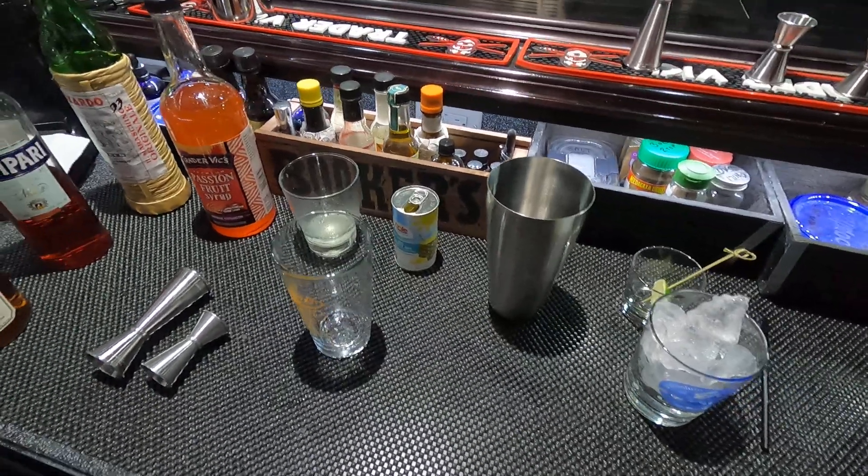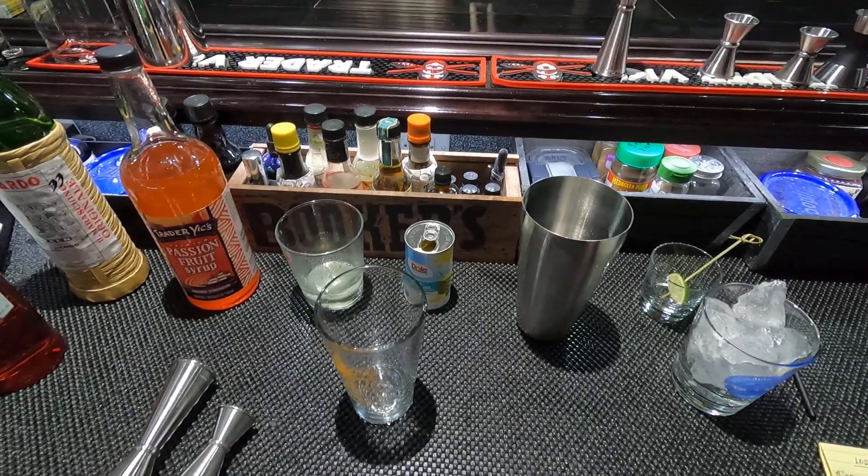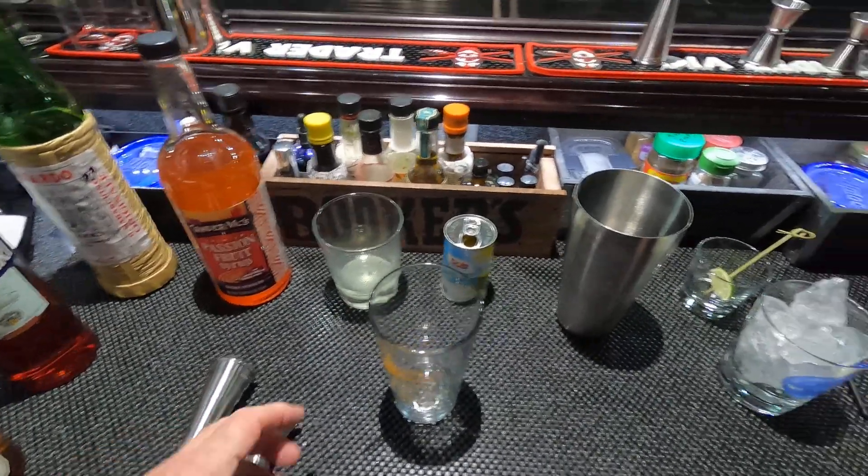Welcome to the Belly Up Bar. Today we're going to make a drink called the Lost Lake. It comes in around 24%, so let's get started.